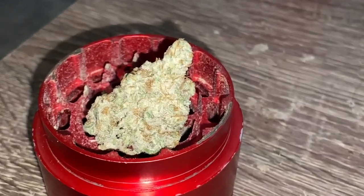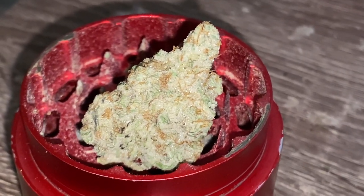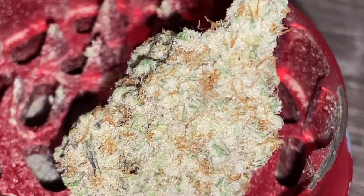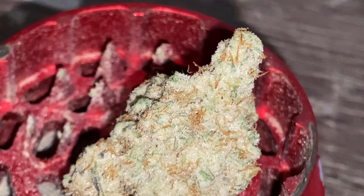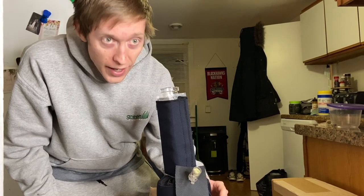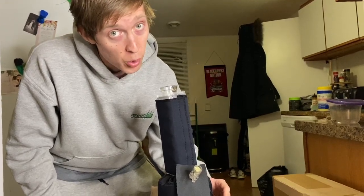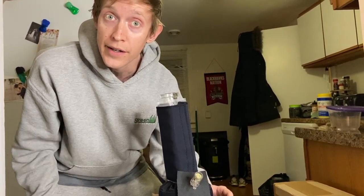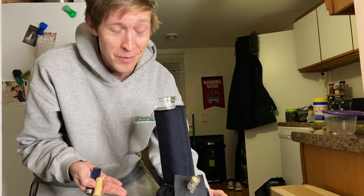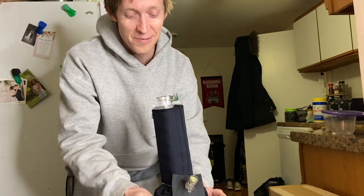In case anyone cared, what I'm actually going to be smoking through the Blizzard Cooler — I've got some MAC 1 by Air Eyes. Just look at how trichromed out this is. That's actually crazy. It has been 25 minutes, we have everything ready to go. I haven't done this size of a bowl yet on purpose — I was waiting to see if the coolest hit from the Blizzard Cooler can improve my smoking experience. I'm excited but slightly nervous.